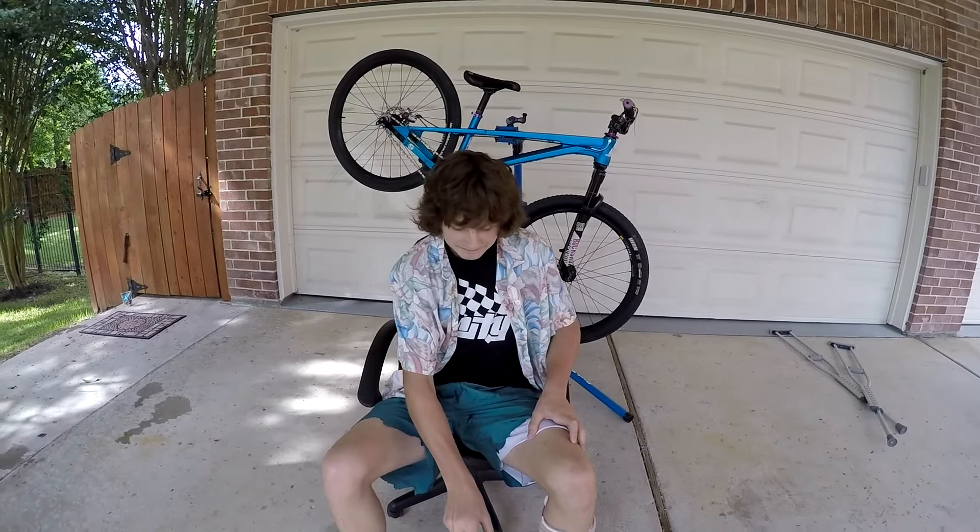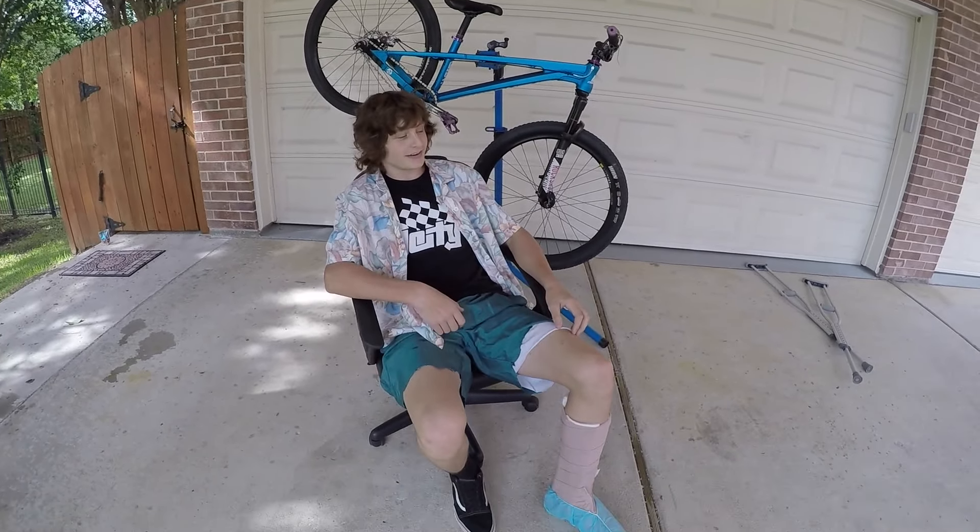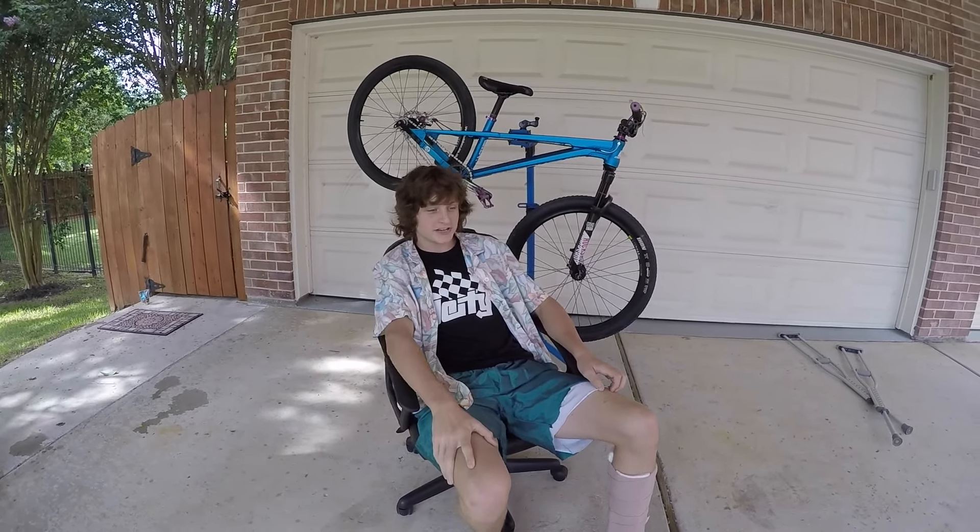All right, so I broke my leg — my tibia — so I can't really do anything. People asked for a bike check, so we're doing a bike check today.